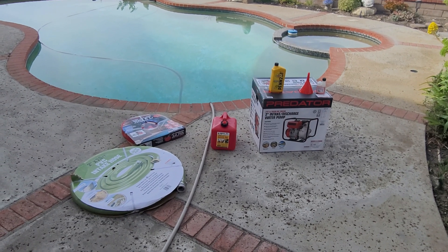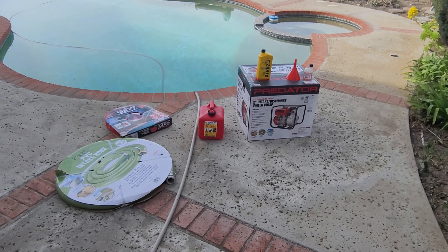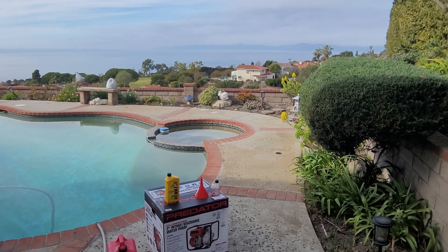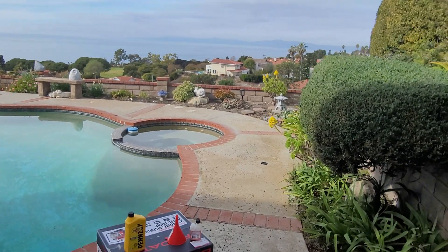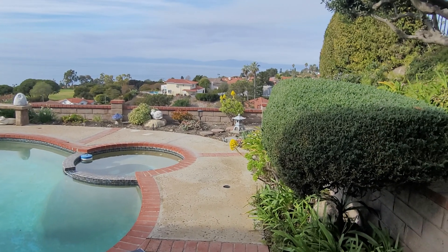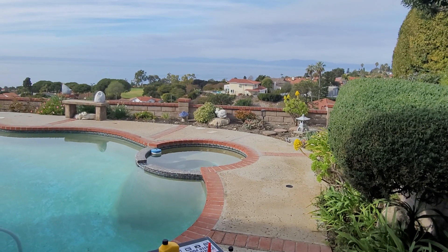Hello YouTube! How's everybody? This is Bob. I'm coming to you from my backyard near my pool. Here's Malibu and Pacific Palisades across the bay from here.